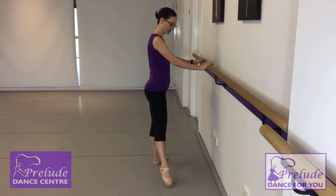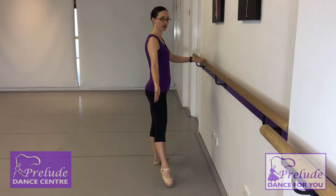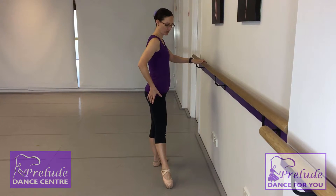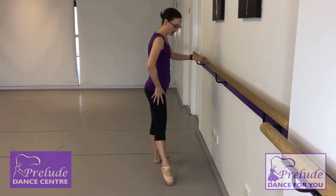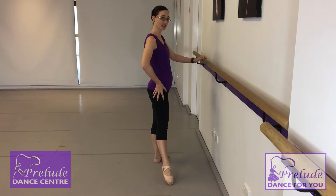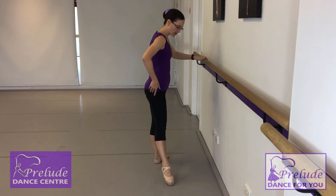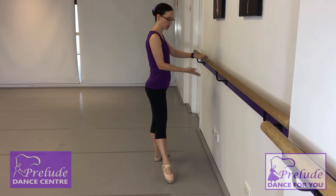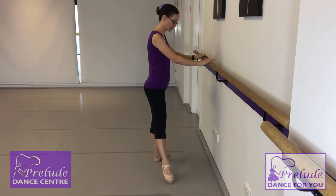Then we're going to take it out to the side — so we're going to second. As you can see, my second position isn't directly to the side; this is where my second position is because of my amount of turnout. This is something we can discuss in class with each individual student because everyone's turnout is slightly different. So it's making sure that that heel is pressing towards the front wall, and the top of our foot and our knee are pointing to the side wall.